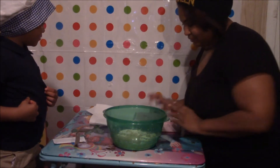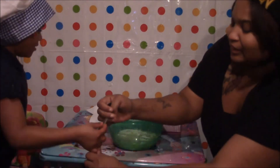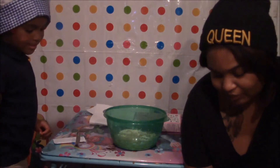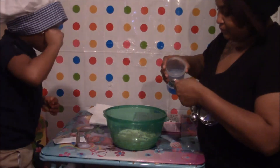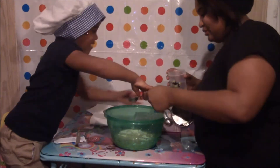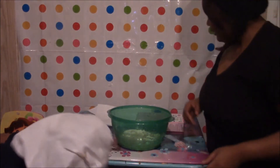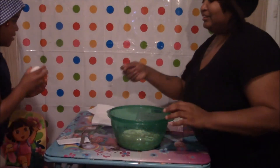We're going to do one tablespoon water. This is one tablespoon. I'm going to let you put the water in, okay? Mommy's going to help you. Let me do it. That's all the water it needs. One egg — okay, one egg. Let me do it. No, this is how you do it.